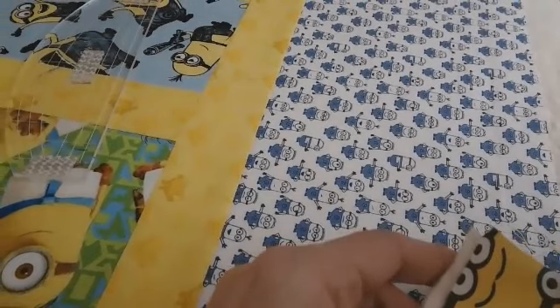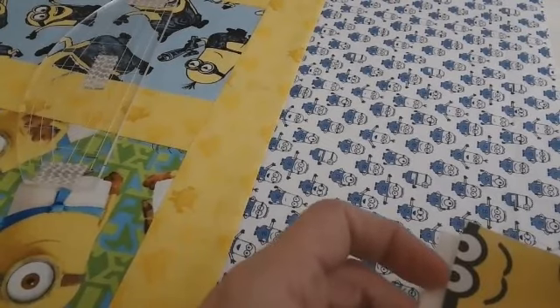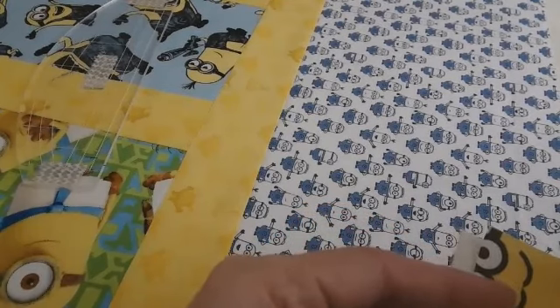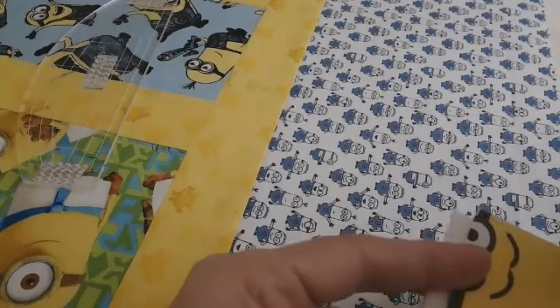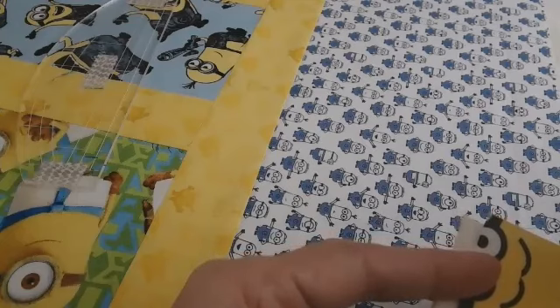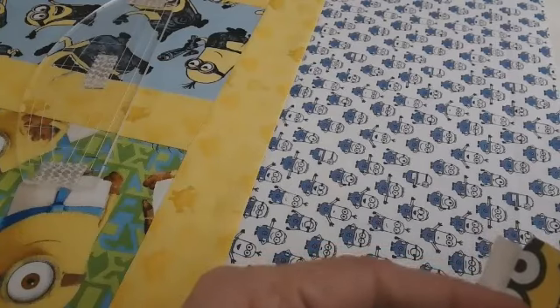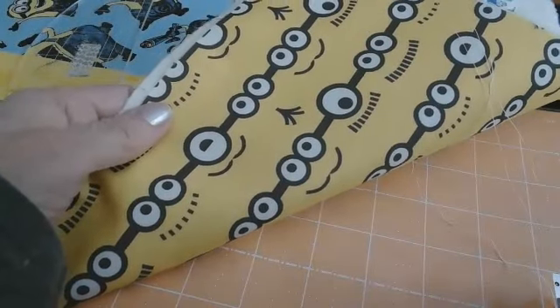I have my backing fabric here, and this is another thing I really love about quilt as you go — I can use up my scraps of fabric that are left over and I don't have to piece it. If I was making this into a complete quilt before quilting it, I would take all my leftovers from the cutting process and try to put them together in some appealing manner to make the back of the quilt, and add any fabric I needed. Doing it this way is so much easier — I absolutely love it.